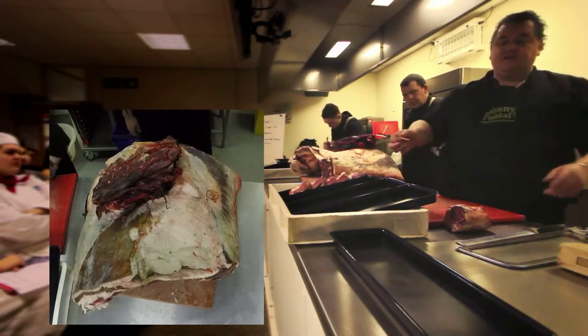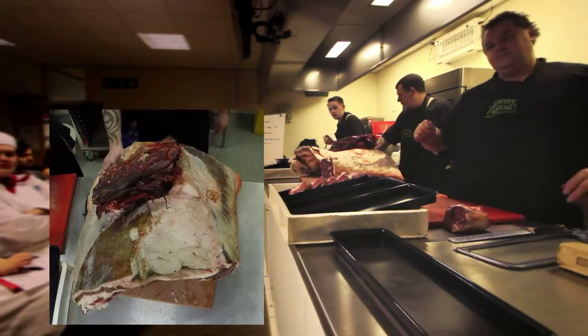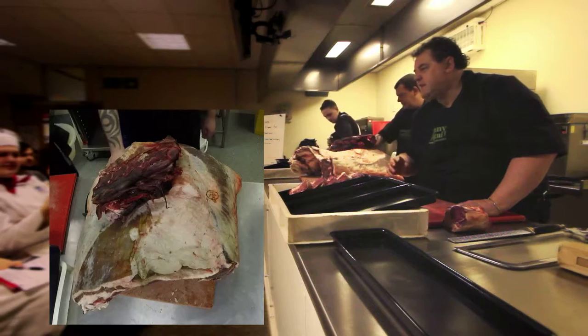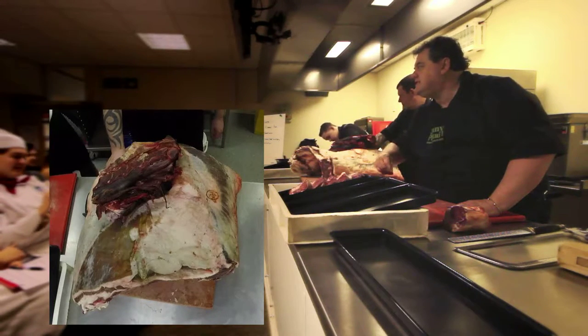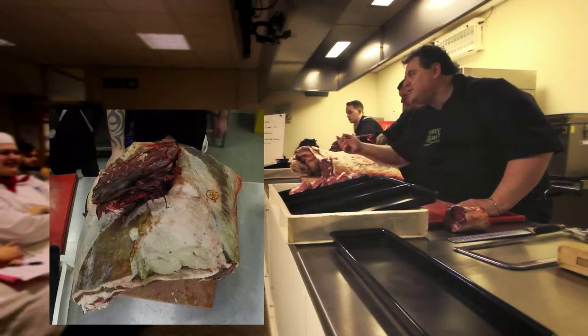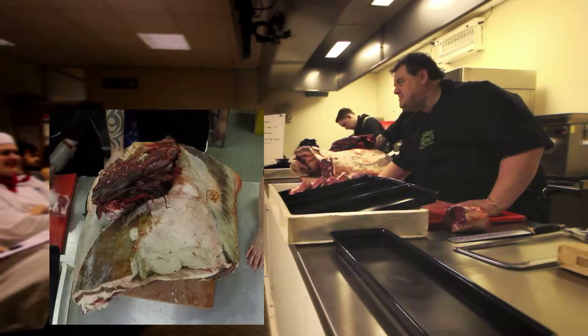Pass that around and feel it. Look at how lovely — squeeze it between your fingers. Touch it. Don't be shy, guys. You're going to be in the catering trade. Feel it. That is lovely and moist. It's silk-like. It's not slimy. It's not horrible.